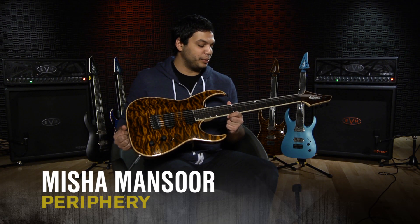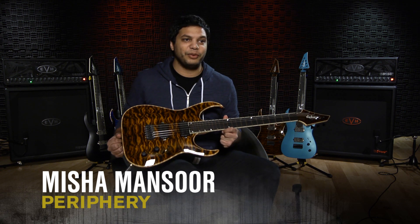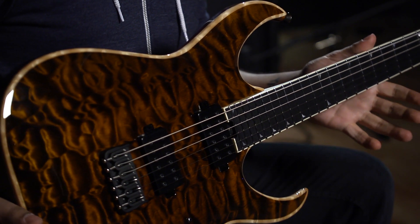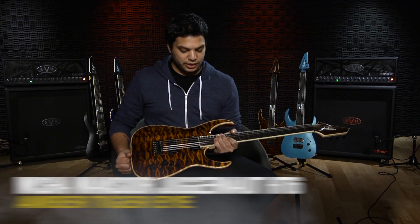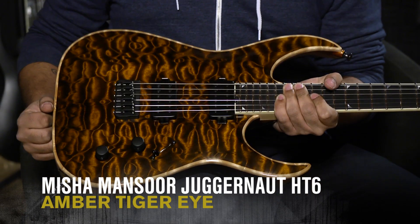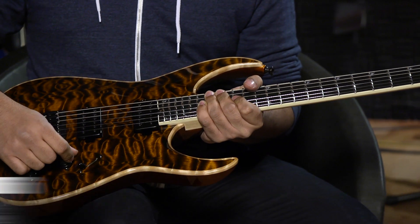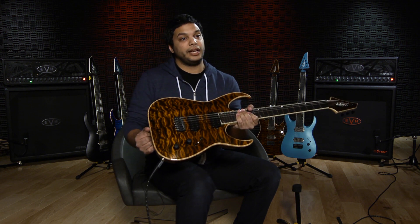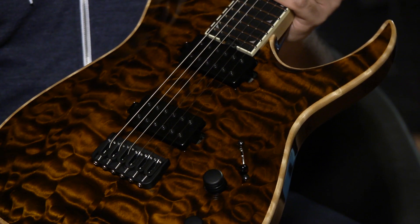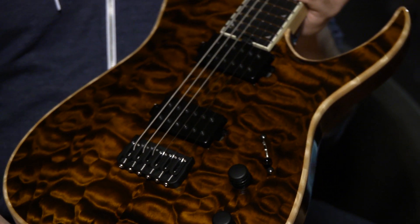With this guitar I wanted to do something a little bit special. I love super strats — always have. Aesthetically I wanted to have an arch top because that's something I really like, and on a premium model like this with the nice binding and the thick maple cap I think it really shows off the figure. It's a really nice aesthetic thing to have. This features my signature Bare Knuckle pickup Juggernaut set, which I'm a huge fan of, and that allows the guitar to go through a wide range of sounds.